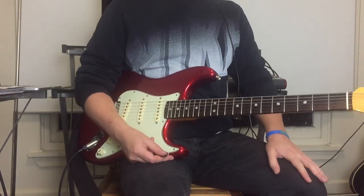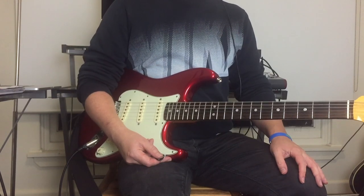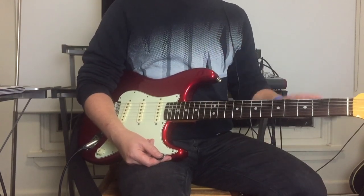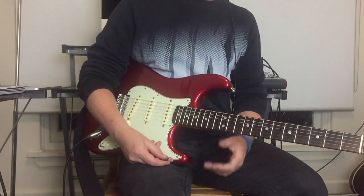Remember there are three guitars in that band, so there's a lot going on. That's pretty much the solo — I did my best as it kind of floats in and out of the mix a bit. I hope you enjoyed that video, guys.